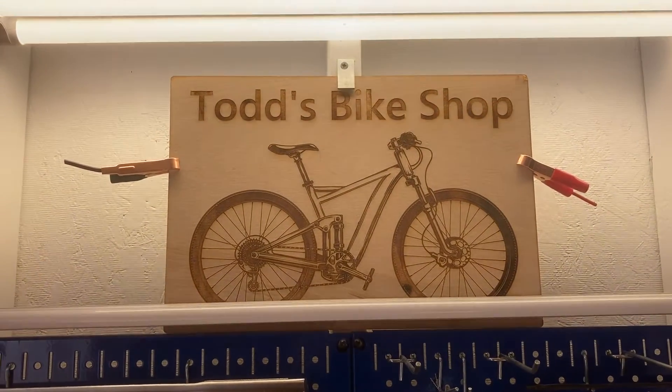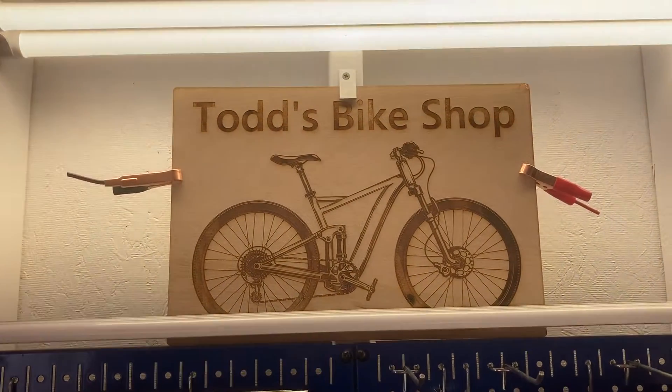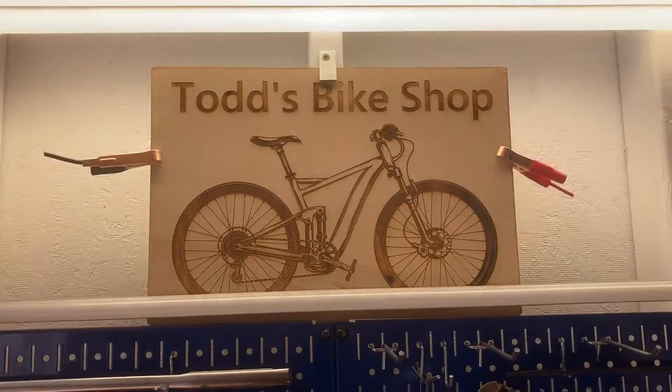Todd's Bike Shop - it's time for Todd's Bike Shop, yo!